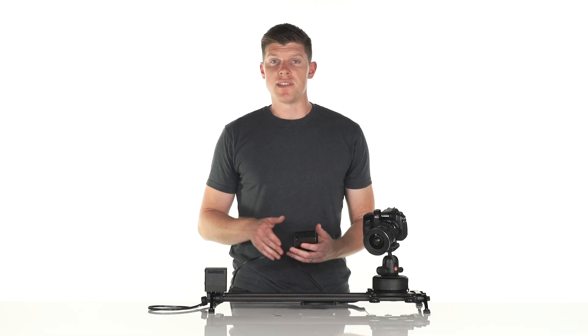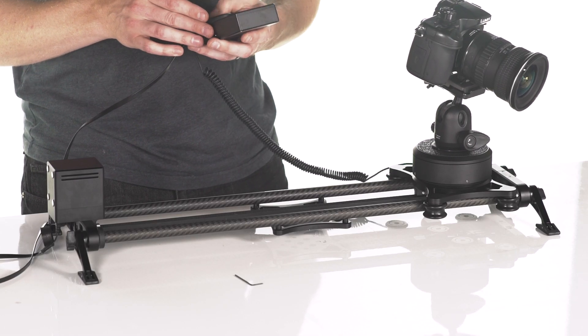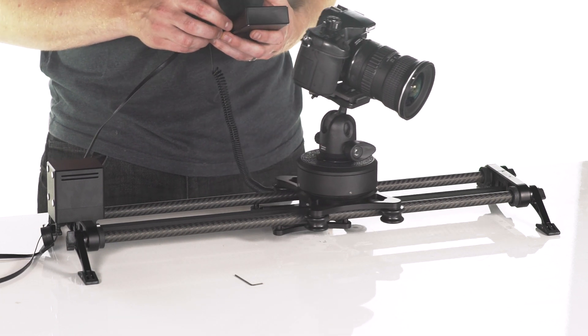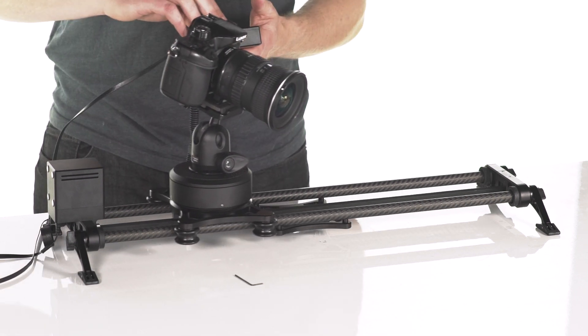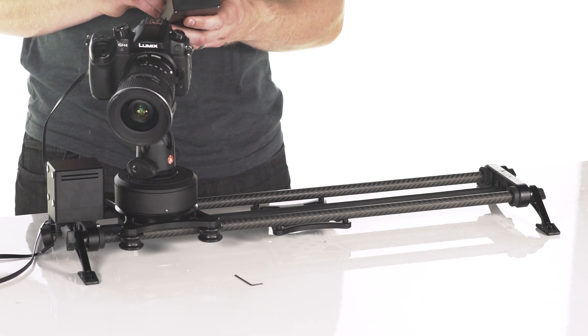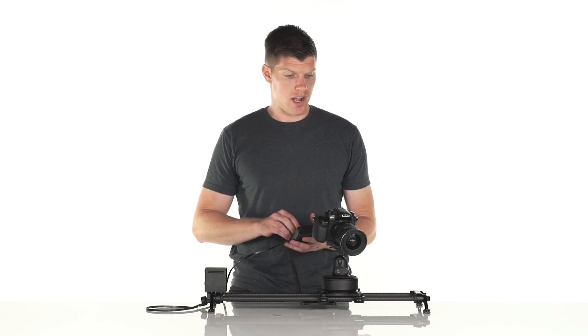That's not all that ARC can do. For a time-lapse, you can set up a sweeping shot. Instead of tracking, we can do a panorama where we start at the left side of our frame, and then at the end of our frame we point the camera all the way to the other side. So now it's going to sweep the frame instead of track on a certain subject.